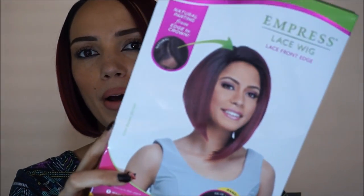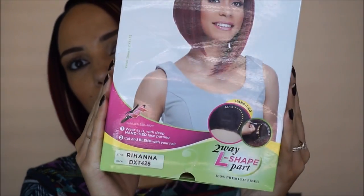This is from a beauty supply shop but you can get it online. The company is called Sensational — that's what the box looks like — and the name of this wig is Rihanna. I can't lie, when I saw it in the store on the mannequin head I just liked the look, and then when it said Rihanna I said yeah, I've got to represent. My mom's from Barbados, so I get a little excited about anything to do with Barbados or Rihanna — I'm a big fan.